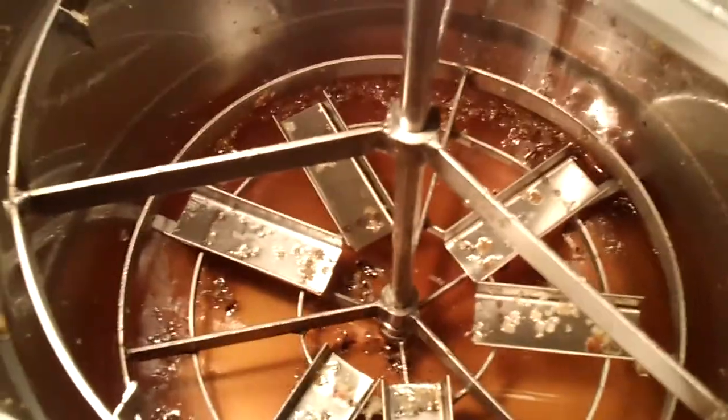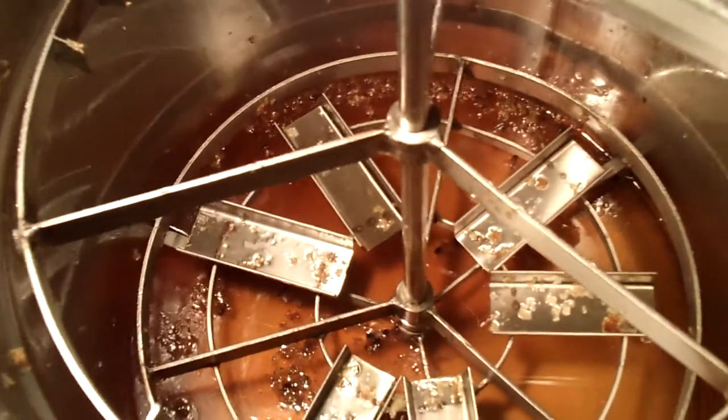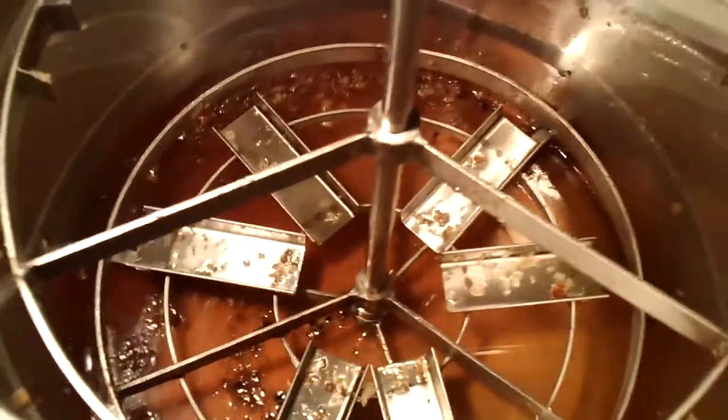But we ain't got nothing to drain it. We ain't got a five-gallon bucket or anything else. So we ain't got anything here.